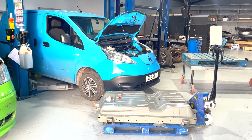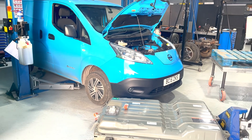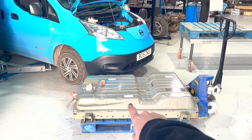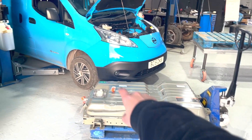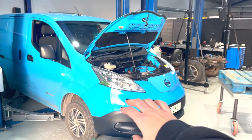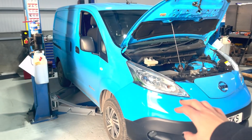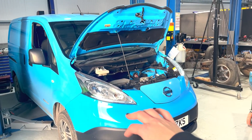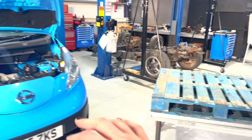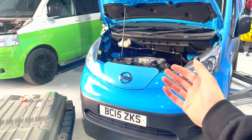This is my mum's Nissan ENV200, which I'm going to be upgrading today with the 40kWh battery. It's got a 24kWh battery inside it. It is an ex-British Gas van, hence the blue. She's called Dory because my mum used to have a Citroën Nemo. And so this is Dory.